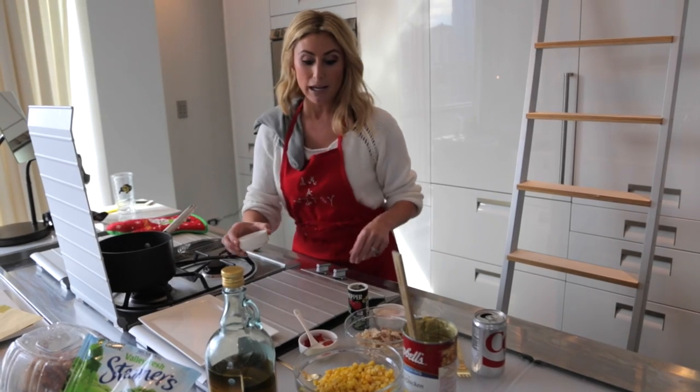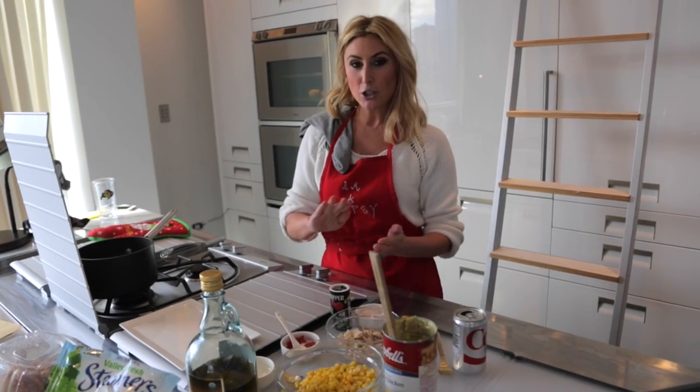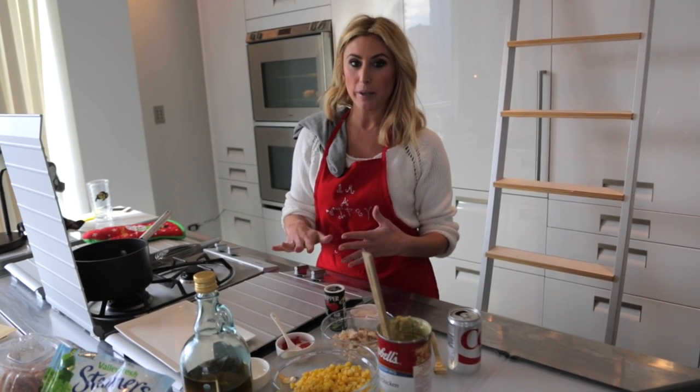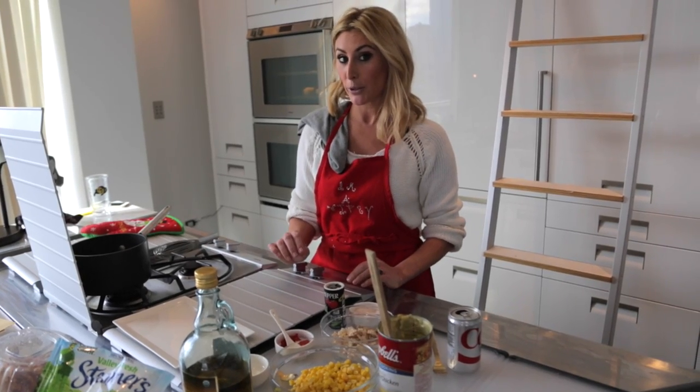I'm just going to brown it a little bit. Browning is when you mix something with hot oil and it just gets a little toasted. Imagine you've been in the sun, you have a little tan — you want it looking like that. Soften it up a bit. It'll start to smell really good too.